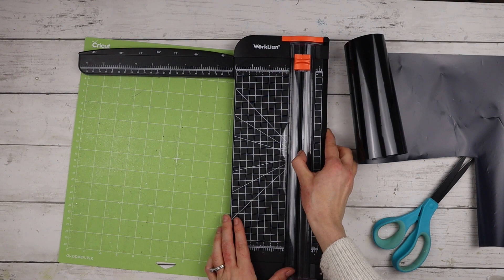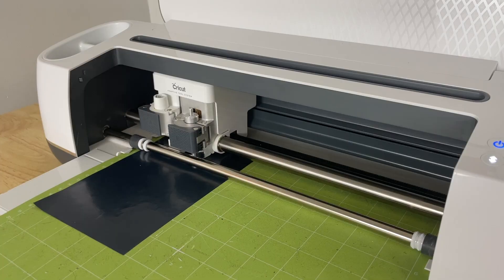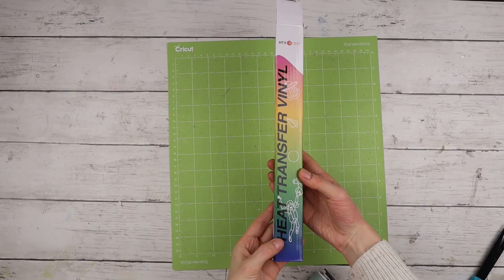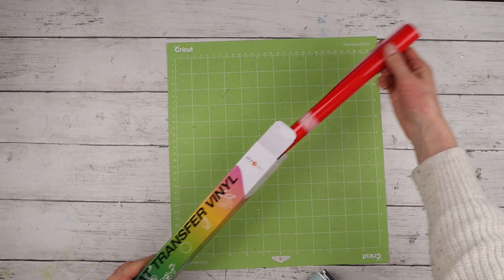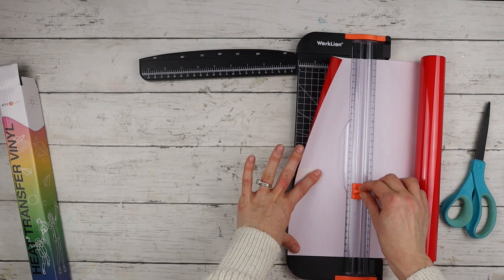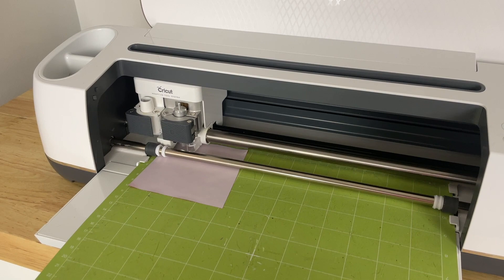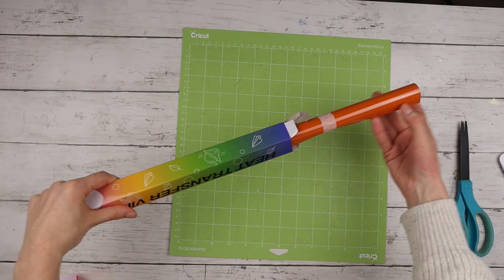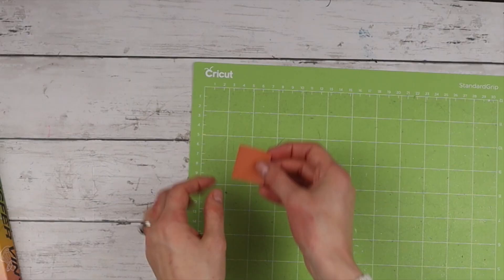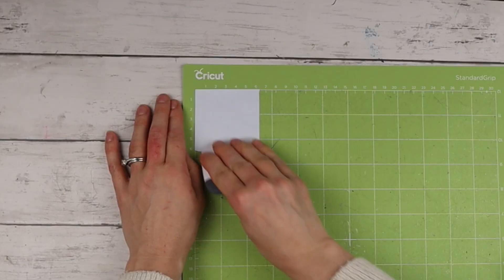I measured out how much I need then cut it with my paper cutter. Again, when using heat transfer vinyl, make sure to apply the shiny side face down onto the mat before loading it into the Cricut. For the rest of the colors I'm using HTV Ront vinyl. I'm using a beautiful red for the snowman's scarf — this vinyl is a bit different in that it just has a colored side and a blank side, so place the vinyl with the color facing down onto the mat. Next I'm using orange heat transfer vinyl for the carrot nose and a gorgeous blue for the hat; both the orange and blue have the shiny and matte sides, so make sure to have the shiny side facing down.